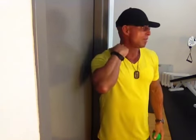I'd like to show you ART, or self myofascial release. Today I'm going to show you how to relieve some of the pressures in the neck and some of the areas that go down through the upper back and shoulders.